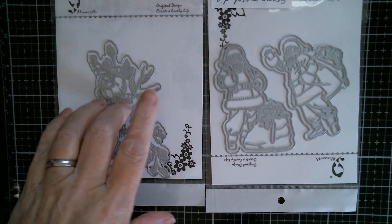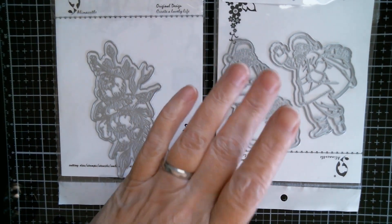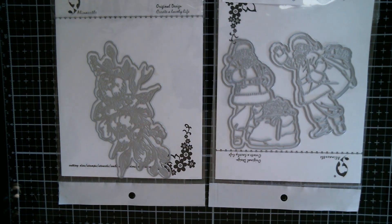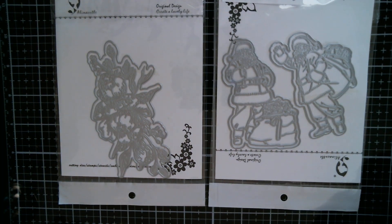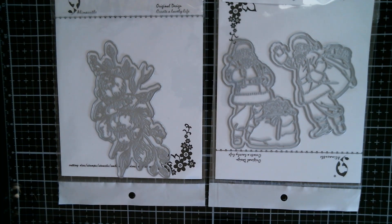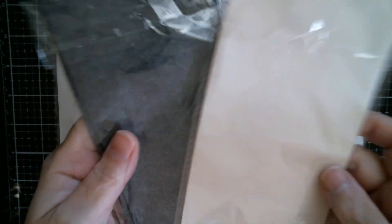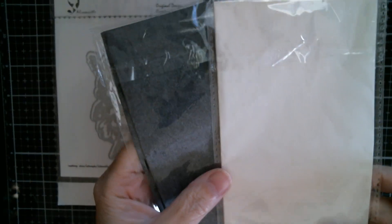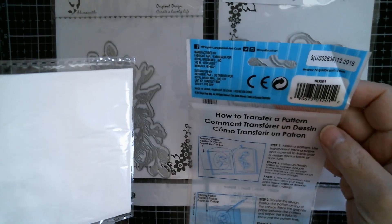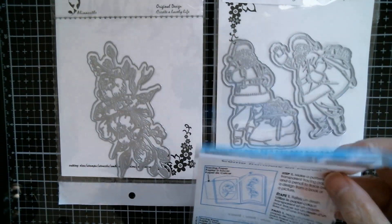Now this can be used on something like this. I wouldn't recommend it for letterpress words unless you've got a seriously good eraser to remove any excess. And this is what we're going to use. This is graphite carbon copy paper — this is grey and this one is white. These are from Joann's, around five bucks a pack, and you get an 18 inch by 36 inch sheet. It's by Royal and Langnickel.